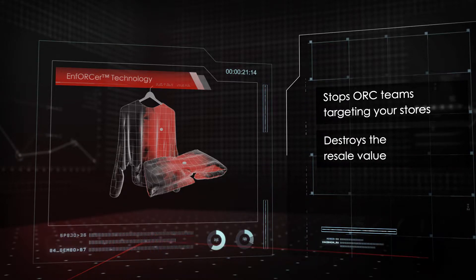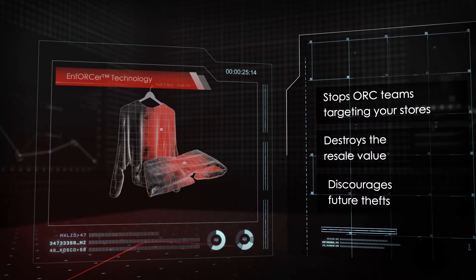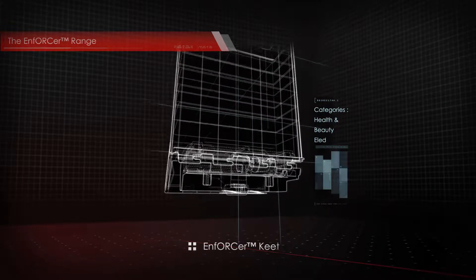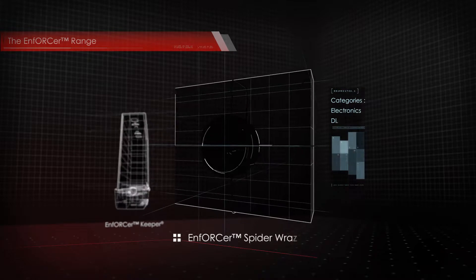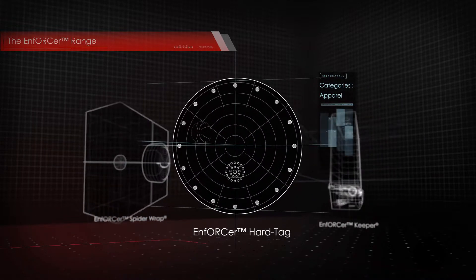This destroys the resale value of high shrink products, completely discouraging future attempted thefts against the same store. The Enforcer — supercharge your alpha range. Enforcer Keeper: health and beauty. Electronics. Enforcer Spider: electronics, DIY. Enforcer Hard Tag: apparel.